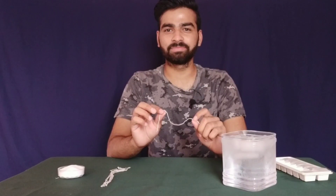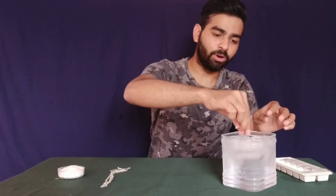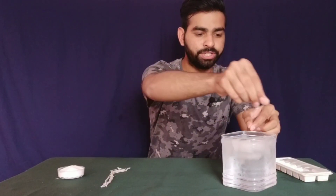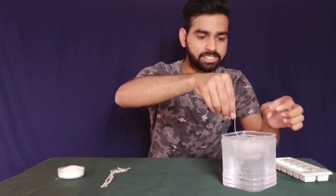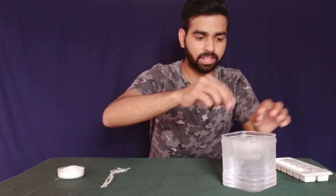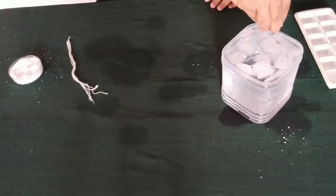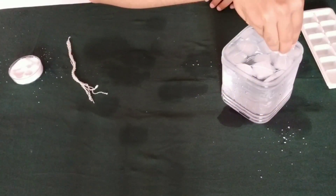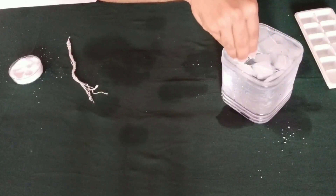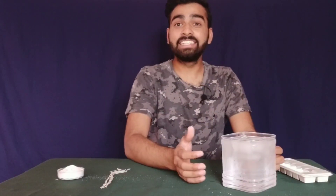Yes, we can. How? Take one string, wet it in the water, and put it on these ice cubes. And sprinkle some salt. And let things rest.